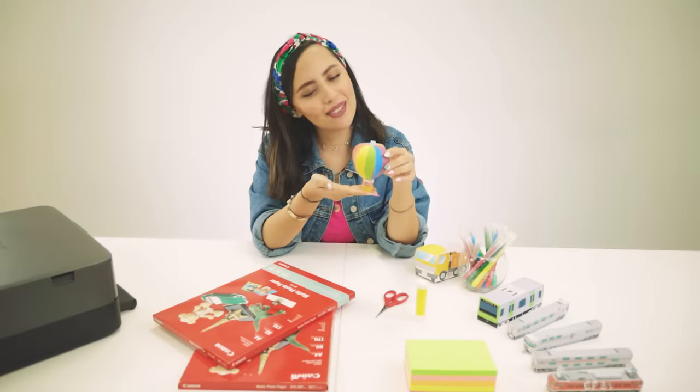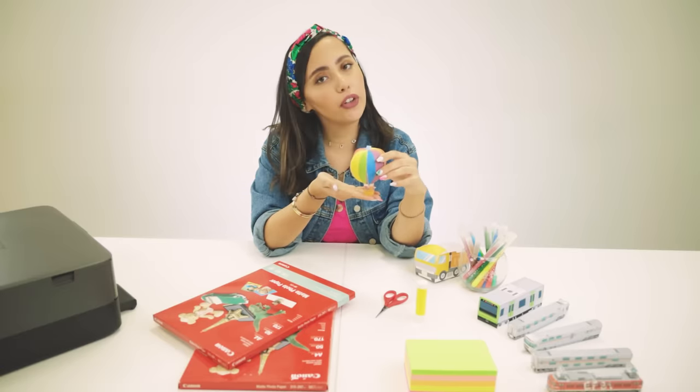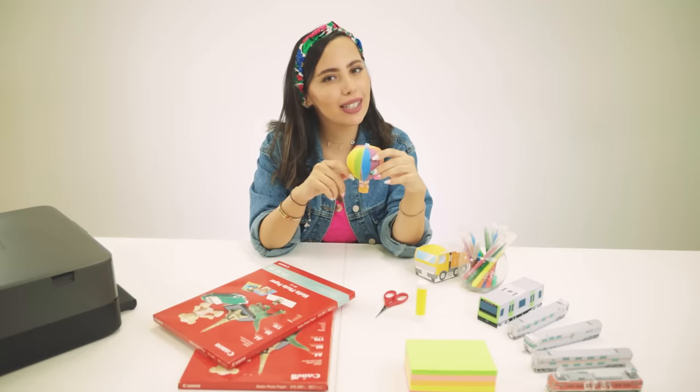Here you go. Easy, colorful, a great learning experience for the kids. Don't forget to download the Canon Creative Park app and stay tuned for the upcoming episodes. Bye-bye.